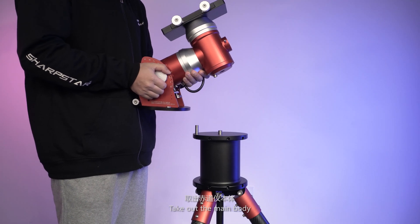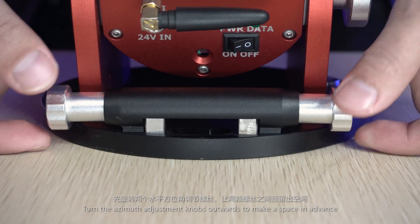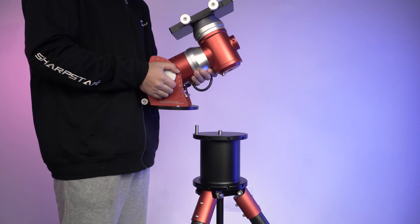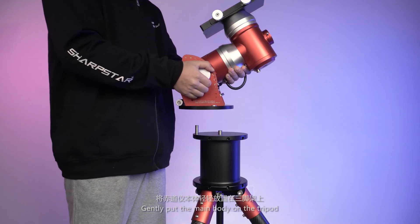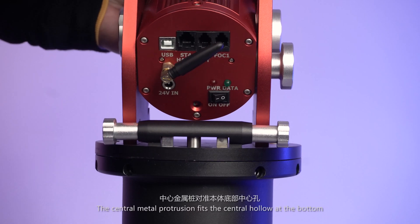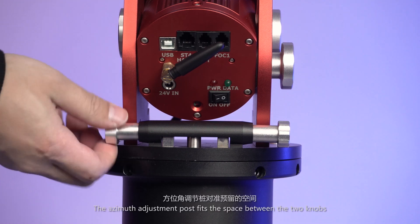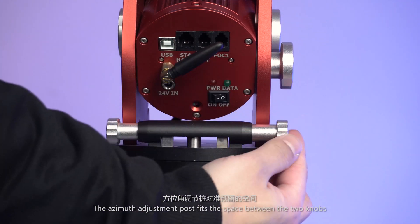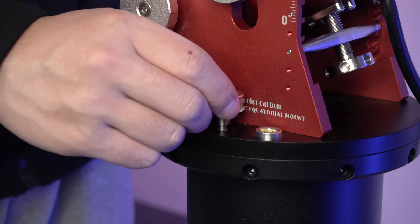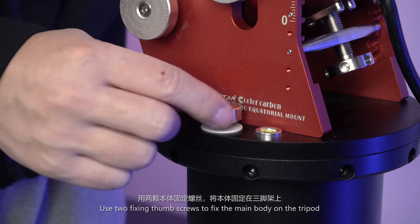Take out the main body. Turn the azimuth adjustment knobs outwards to make space in advance. Gently put the main body on the tripod — the central metal protrusion fits the central hollow at the bottom, and the azimuth adjustment post fits the space between the two knobs. Use two fixing screws to fix the main body on the tripod.